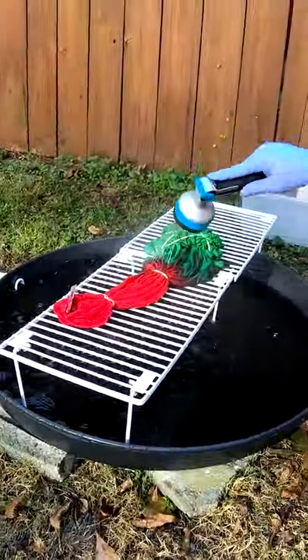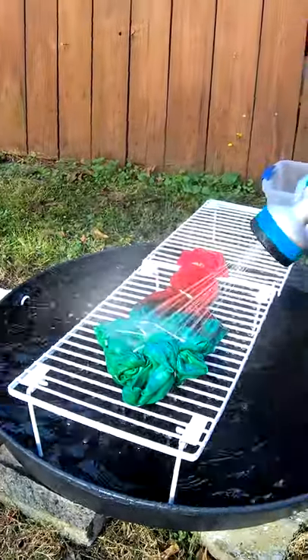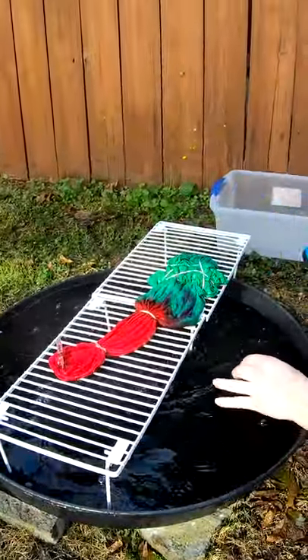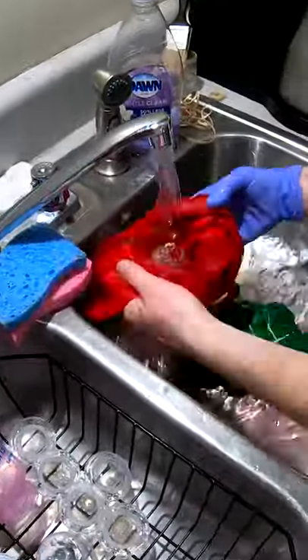We've got our watermelon yolk out here. We're gonna get it rinsed out. Nice and early in the morning. To the inside. Oh god.